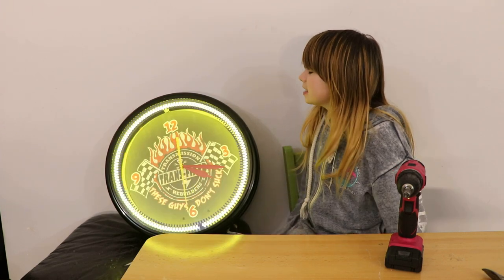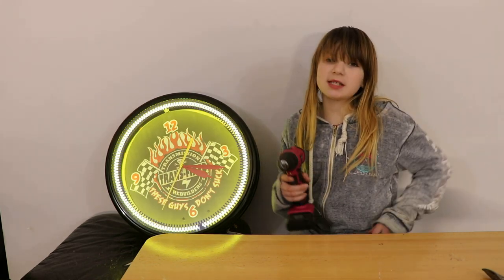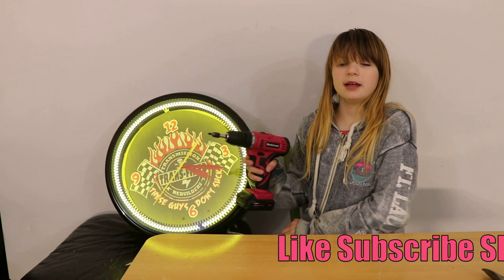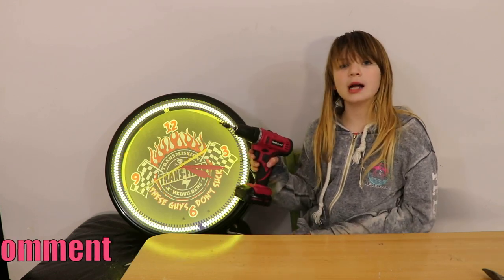Oh my gosh, this is so cool. My sponsor is going to love it. If you've been watching Fixin' It with Zoe Lin, don't forget to like, subscribe, share, and comment. Thank you for watching. Bye!